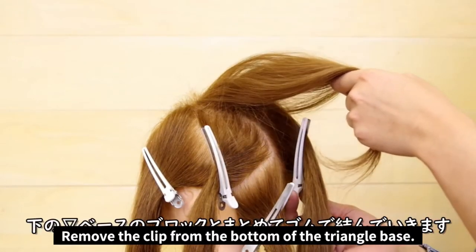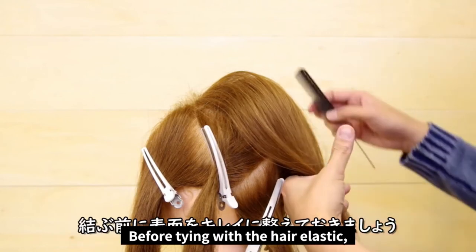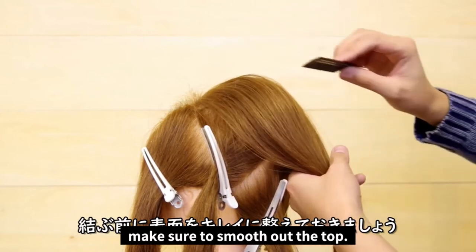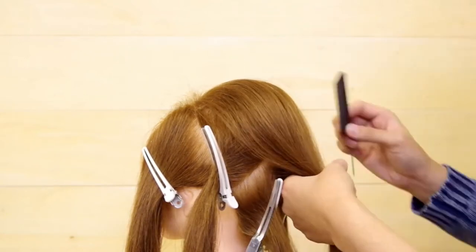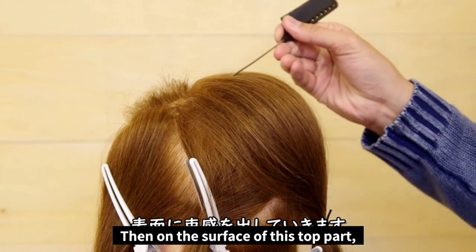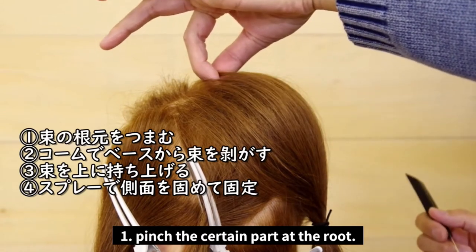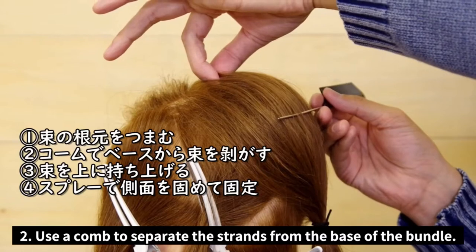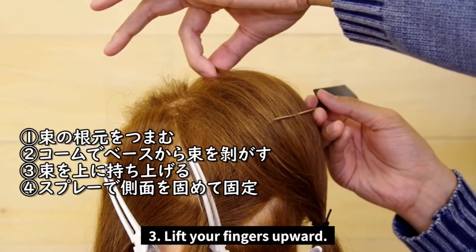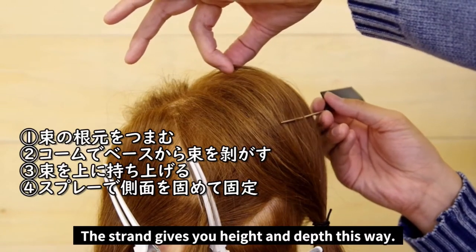Remove the clip from the bottom of the first triangle. Hold them together and tie them with a hair band. But before tying them together, make sure you smooth out the top. Then just on the surface up top, we're going to add some more texture. Pinch the hair just above the back comb. While pinching, use a comb to separate the strands from the base. Lift your fingers upward, then slowly release your fingers from the lifted position. The strand gives you height and depth this way.